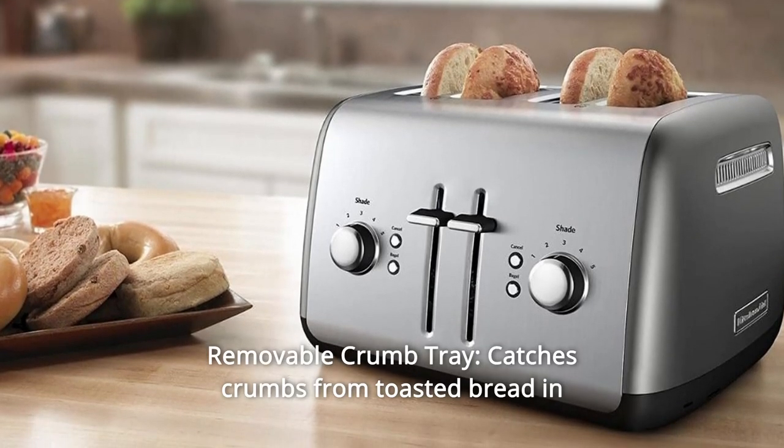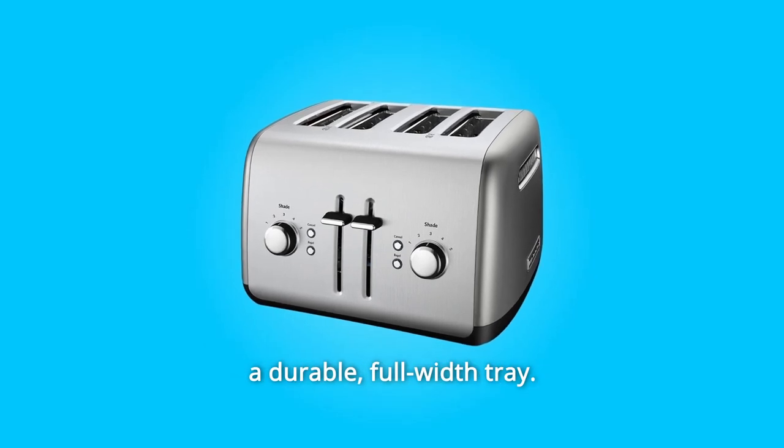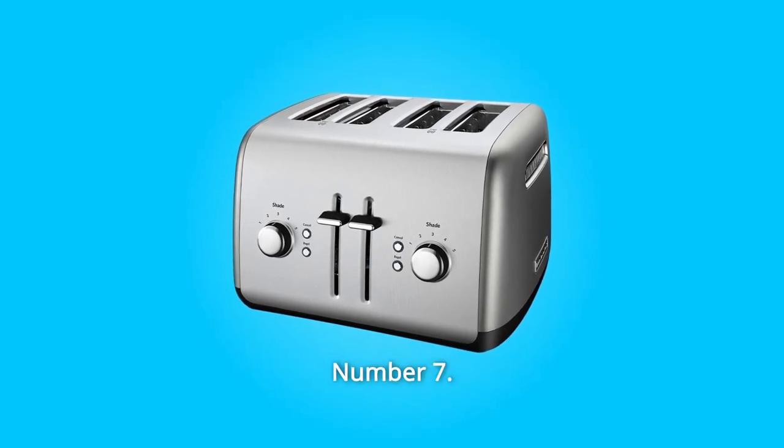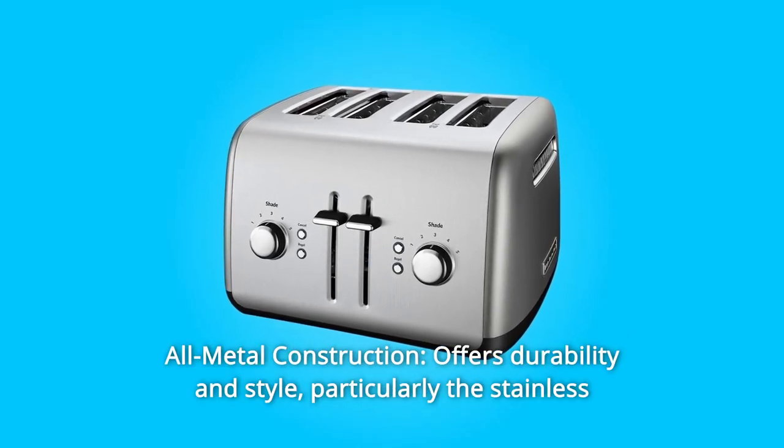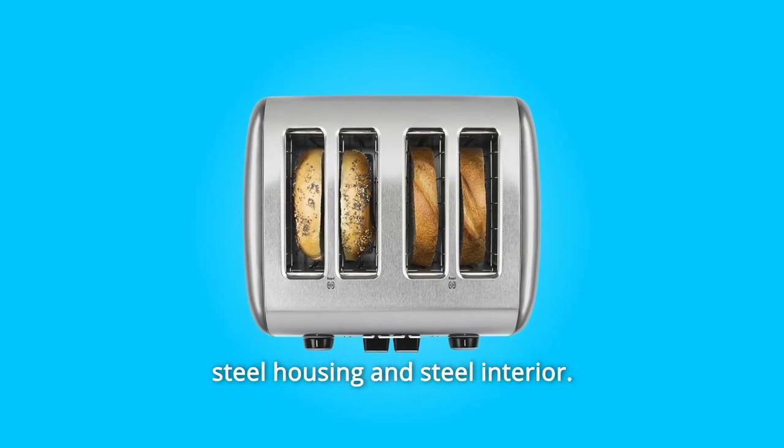Number 6: Removable Crumb Tray. Catches crumbs from toasted bread in a durable, full-width tray. Number 7: All-Metal Construction. Offers durability and style, particularly the stainless steel housing and steel interior.